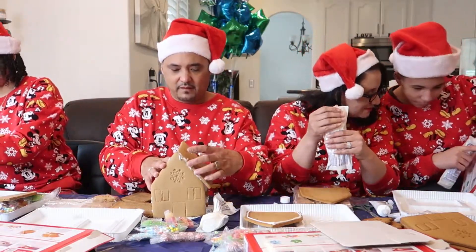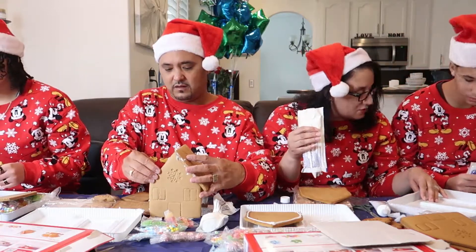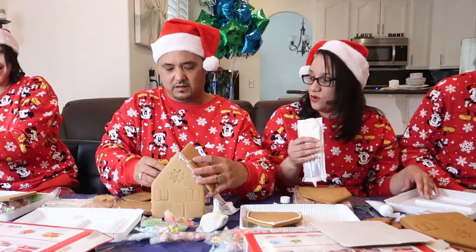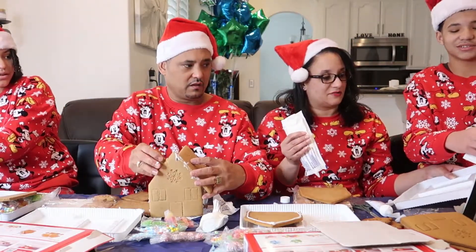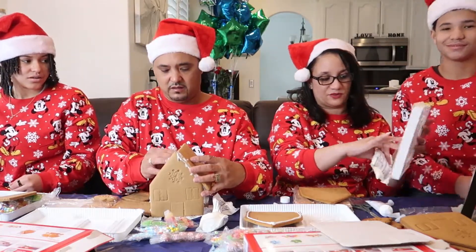Wait, you see that, Mom? Yeah, that's it. Why is it so small? You're supposed to put icing in there too. You guys are not paying attention. Look y'all, I'm gonna give y'all a hint. Boogie just figured out something — you're supposed to put icing in here in order for the house to stand up.